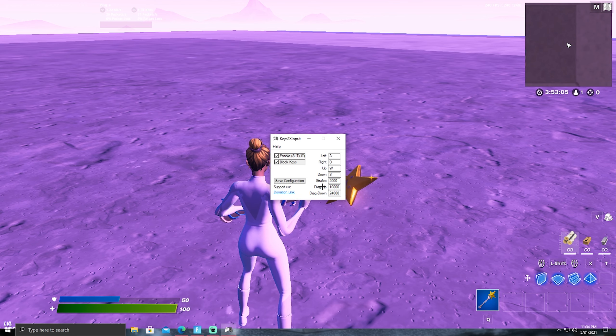I've been testing out different values and I think these are the best options to use. For shift I use 2000, dyak up I use 16,000, and for dyak down I use 24,000. Keep in mind the more you go up the more movement you'll feel, and if you don't like the way they feel you can always turn them up or down. Also make sure enable alt zero and block keys are both checked, and then you want to save the configuration.